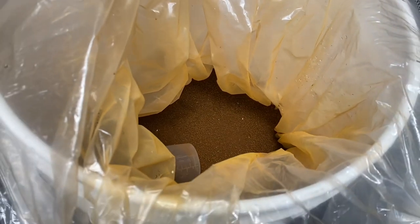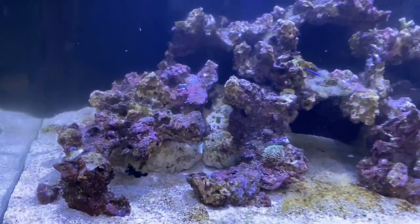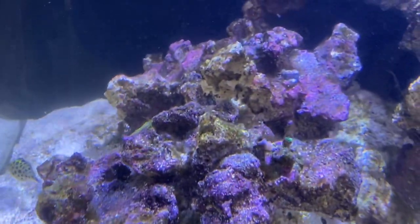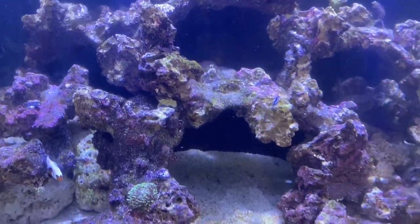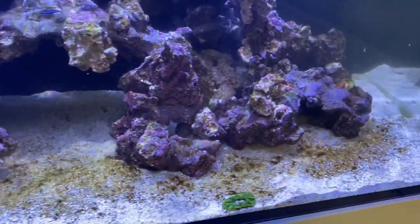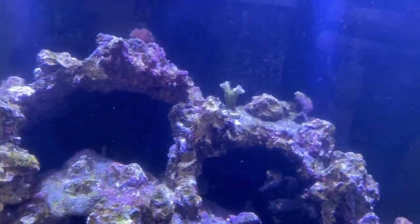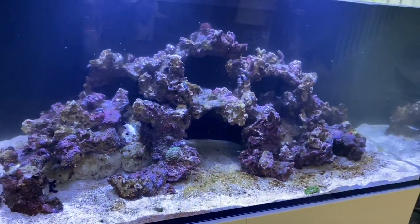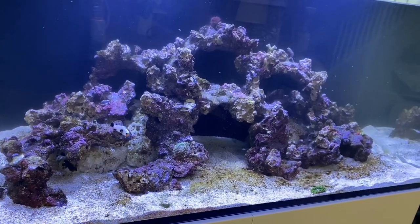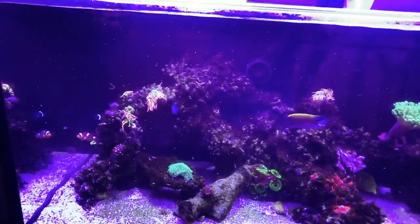I'm also going to be adding some phosphate remover to starve that green hair algae, and I'm going to do a significant water change. This is to be expected with a new tank — I'm going to continue brushing the rocks and doing weekly water changes of about 40 to 50%. If you're dealing with a new aquarium and hair algae issues, just do your regular tank husbandry, do not overfeed, dim your lights back a little bit, shorten the time you have them on, and eventually you will beat it. Do not worry — it's part of the process.